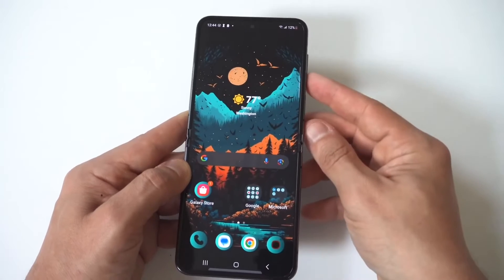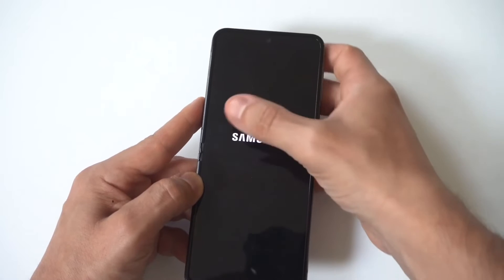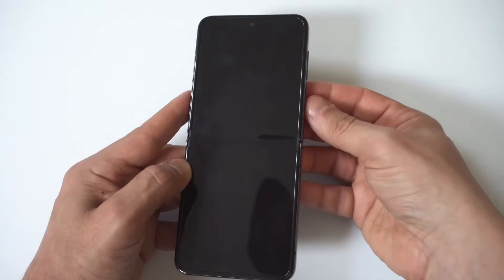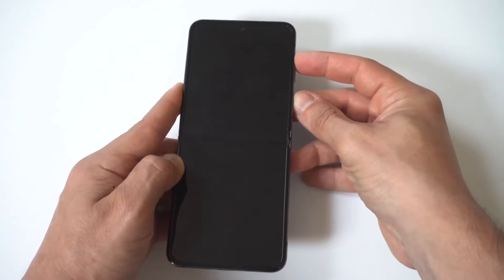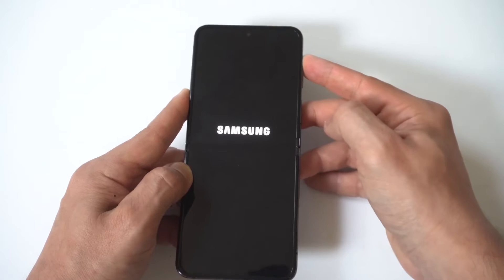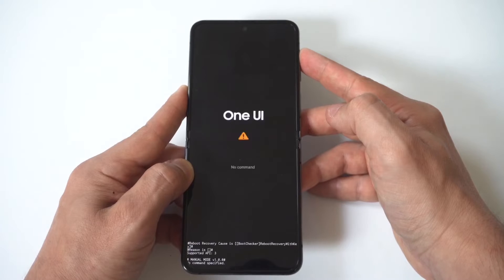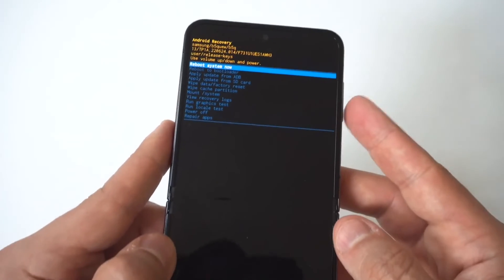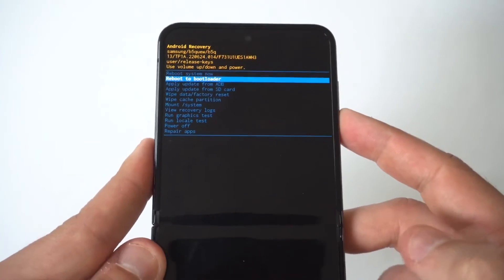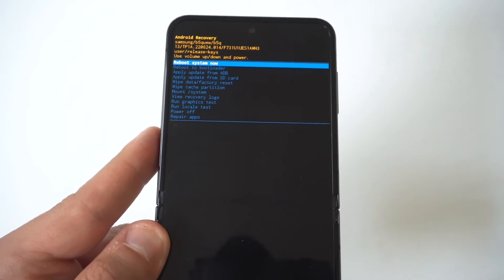The last two things you could do are factory resetting your phone or wiping the system cache partition. To do this, turn your phone off and when it's completely off, hold the power button and the volume up button simultaneously. Continue holding both buttons until you see the Samsung logo appear, then keep holding volume up — it will bring you to the Android recovery screen where you'll find the wipe system cache partition option and the factory reset option.